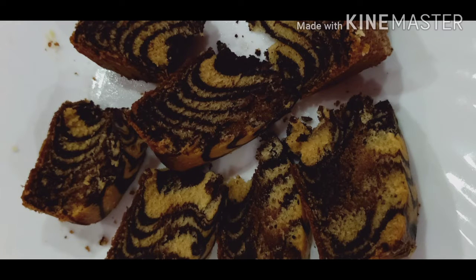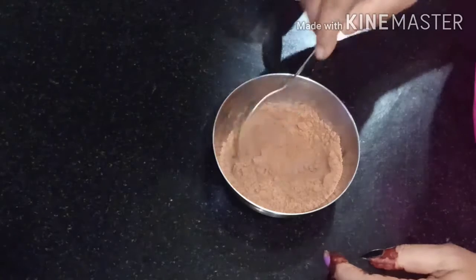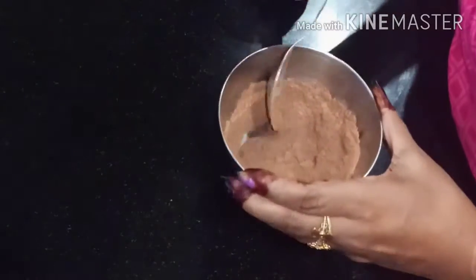Hello guys, I am going to talk about the video I have. Today I am going to make a tomato cake.